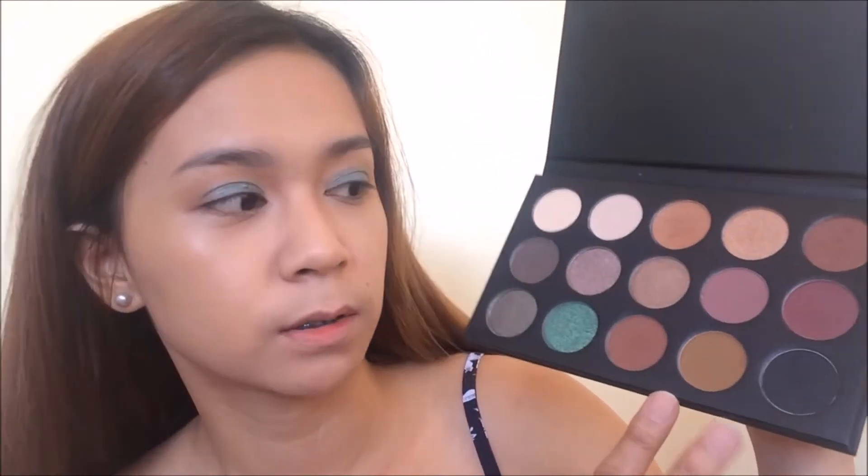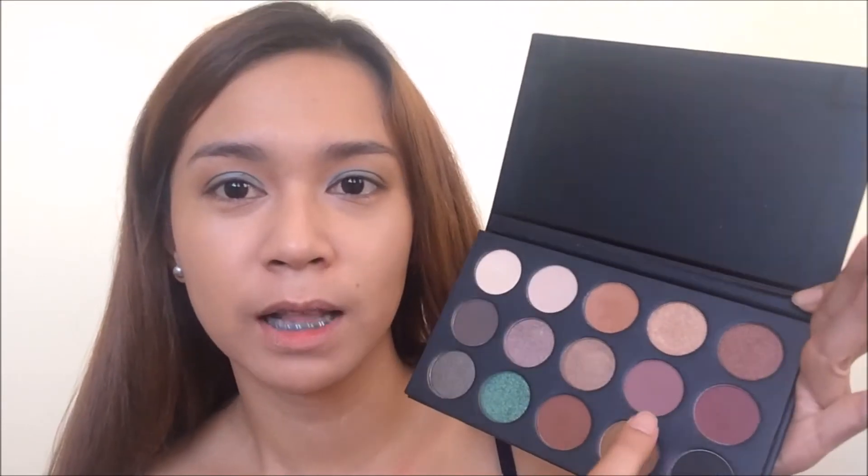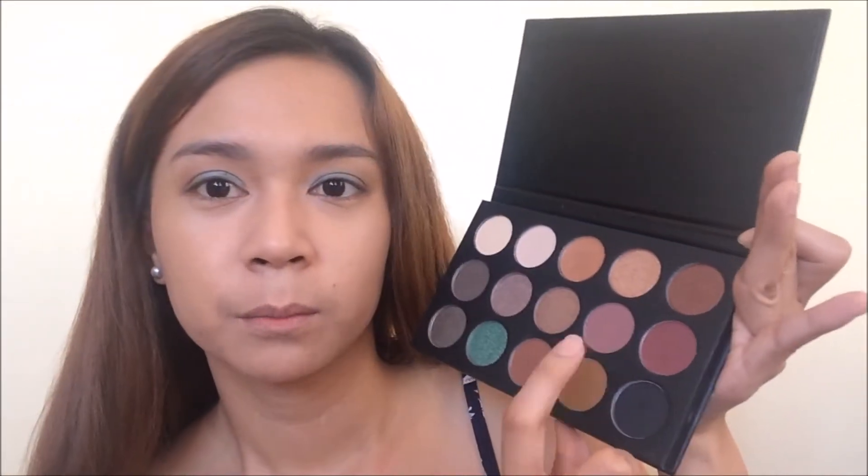I'm going back in with the Morphe palette and I'm going to use this darker brown right here with a fluffy crease brush. I'm just going to blend it into my crease again. Now I want to add just a hint of mauve-y tone into my crease — it just felt like playing around with the color. So I'm going to use this light mauve-y purple shade in the Morphe palette and blend it into my crease.